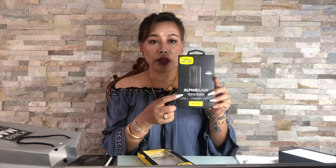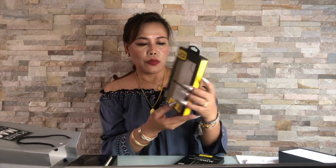I also asked my daughter to buy a glass protector, and another one is a clear transparent case. I don't normally buy high-end casings because I change them a lot — so this is how it looks, it's just transparent.